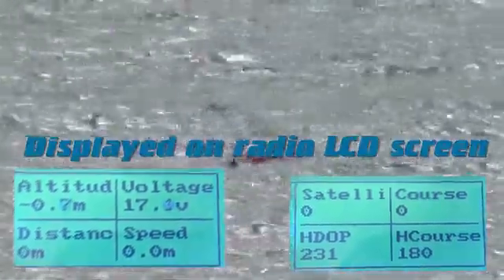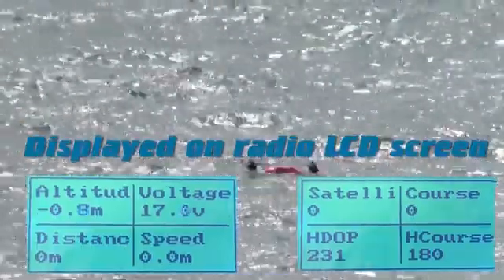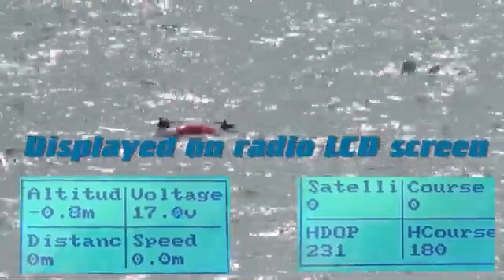By displaying location, battery voltage, altitude, and distance right on the remote, you'll always know where the Splash Drone is and how it's doing.